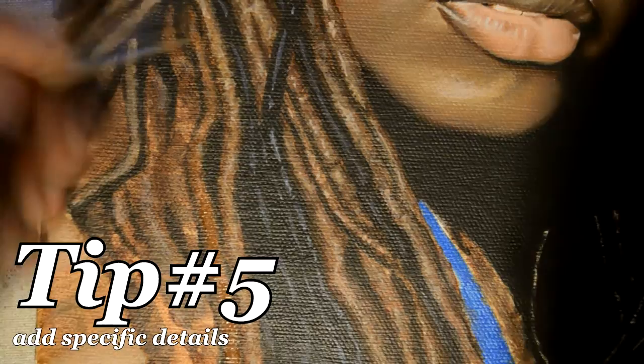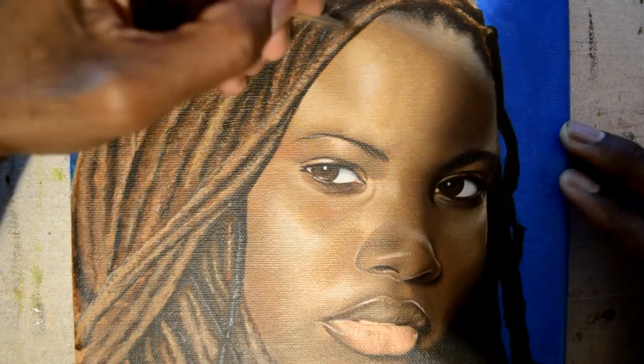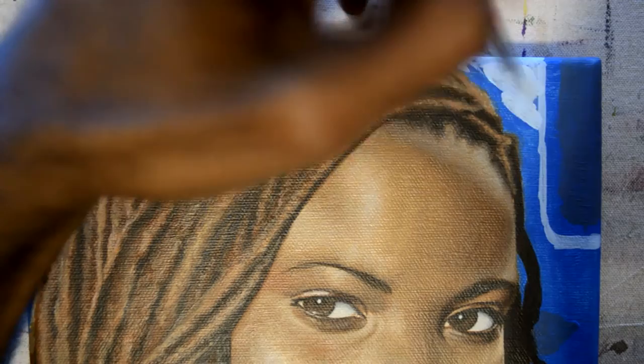What you're watching now is me getting very specific. This is probably the most time-consuming part of painting locks. Earlier in the painting I was just doing it pointillism style — that's just so you can get the texture and the look of locks. Now I'm washing in different colors.